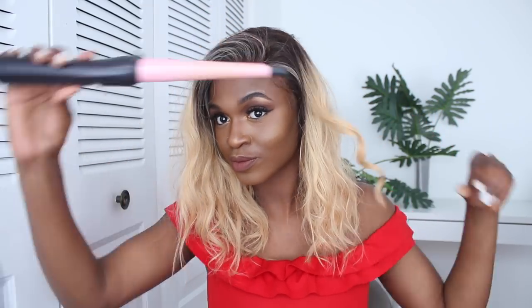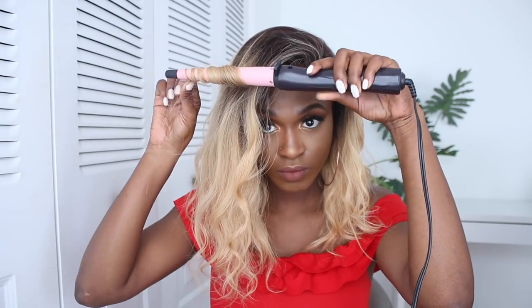I wanted to add curls so I didn't straighten it. What do you think of this color? It's blonde so it's really versatile — you can dye it, you can do so much with it. Let me know if you like it straight or curly. This is a bit wavy — I just used my curling wand and added a few little loose waves to make it look a little bit fuller and give it a different kind of look.